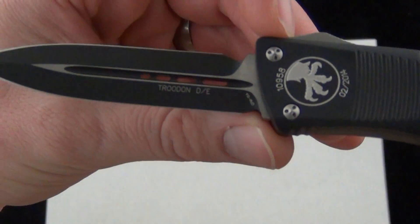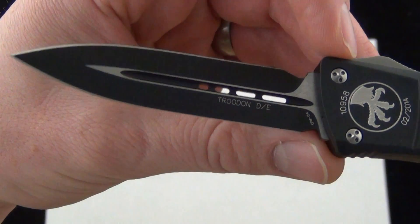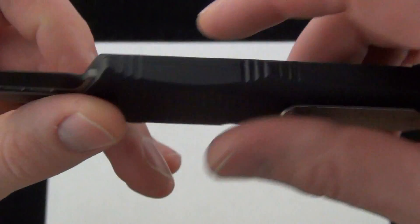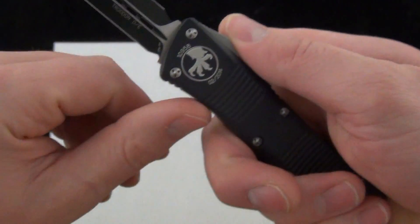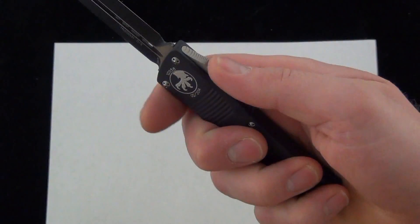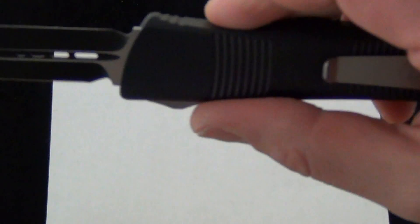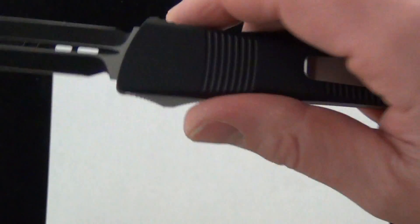It's got that nice double-edged blade. Love the milling on the handle — makes for some really nice grip, especially this little flare right here for your index finger while you are retracting and firing the trigger. You'll put a lot of pressure right there on that little ramp.